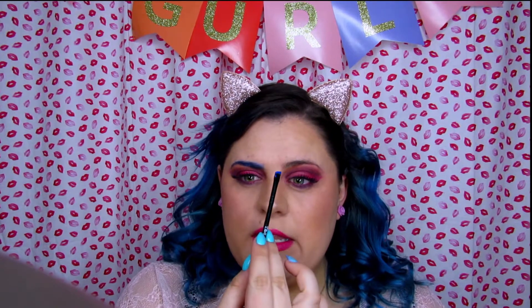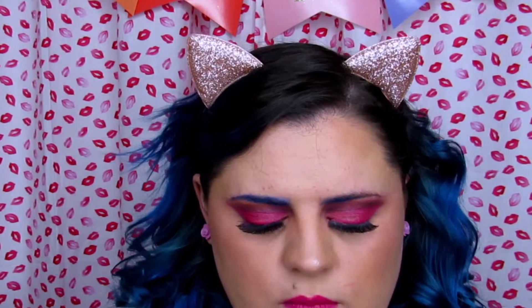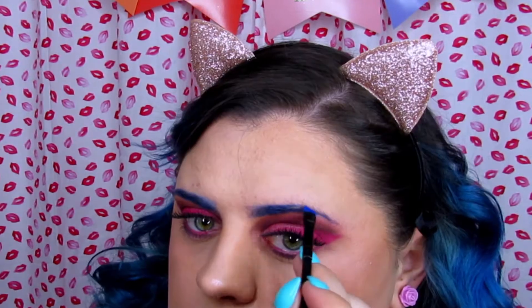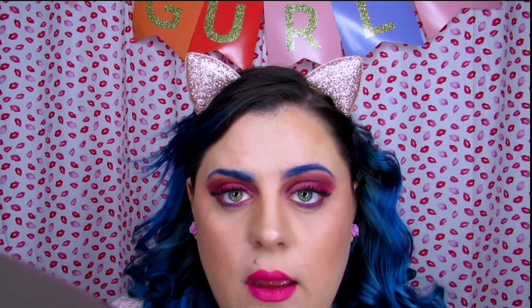How I do my brows is I will go in and fill in how they naturally are first, and then after I have their natural shape I'll go in and shape them together so that they match. Now that I have their natural shape finished and lined out, I'm going to go ahead and kind of angle them up and even them out a little bit.